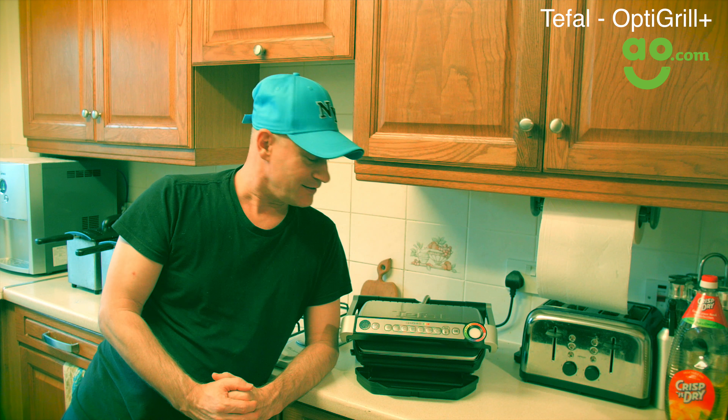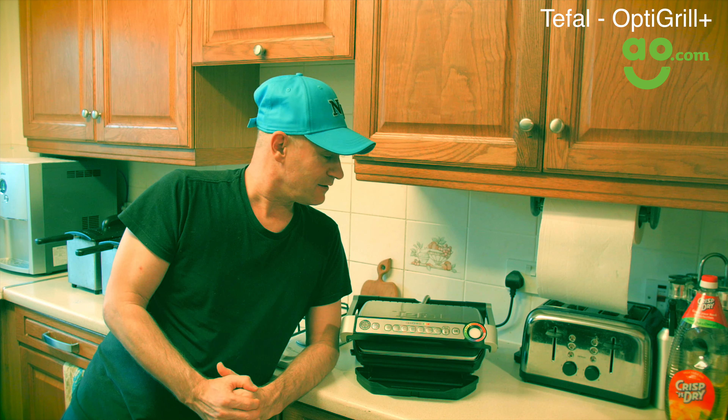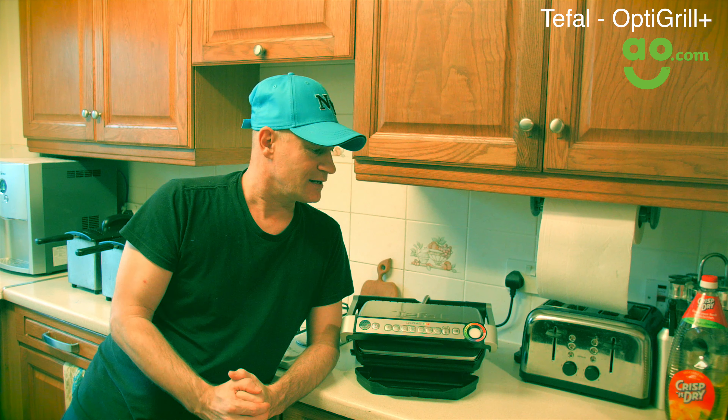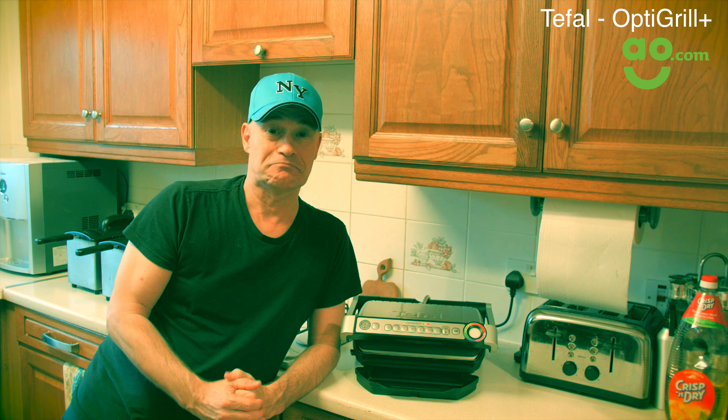So my conclusion — what do I think of it? I think it's really, really good. For the money as well, I don't think it's too expensive. I think it's a great price, something that you're going to use every single day. The main thing is the clean up is pretty simple, and the food comes out perfect. Hardly any hassle — you just wait for the beep and it's done. Thank you very much AO.com, what a brilliant product.